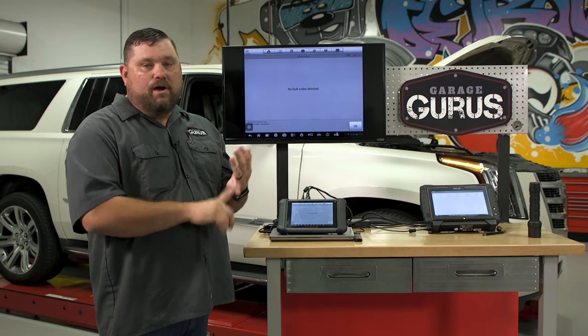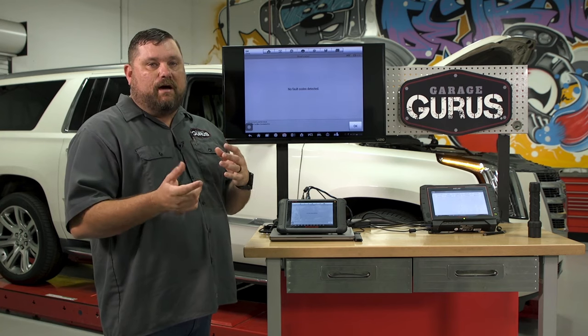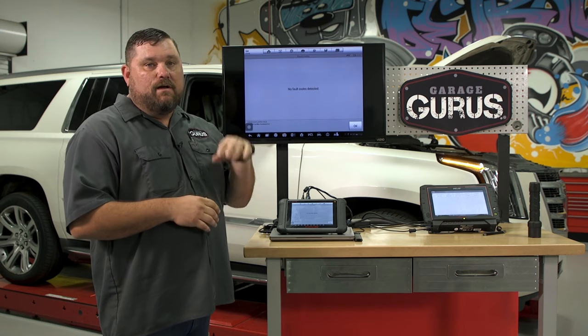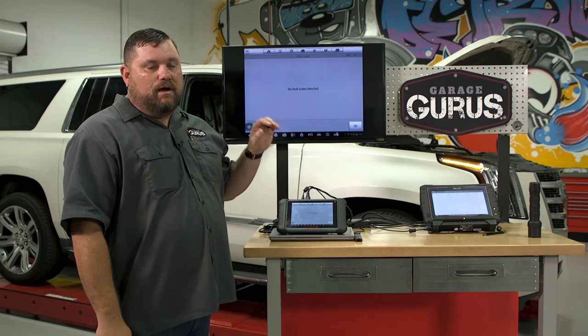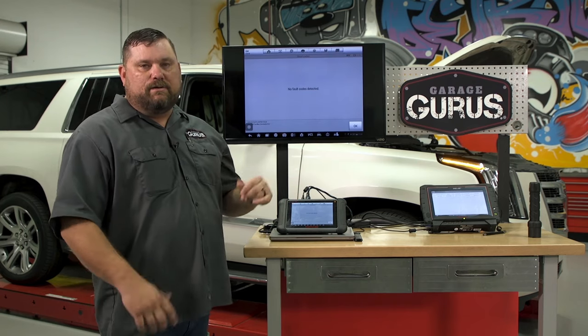Our visual is done — we know it's leaking. But let's go ahead and actuate these shocks bi-directionally using our scan tool. Even though the rears aren't leaking and the electrical connectors look good, let's actually command them. We can bounce the vehicle like I mentioned earlier and see what we get.